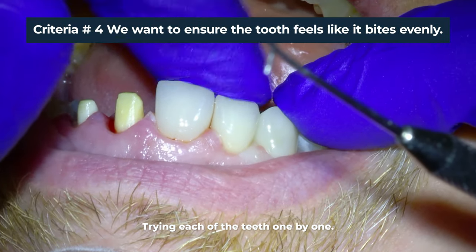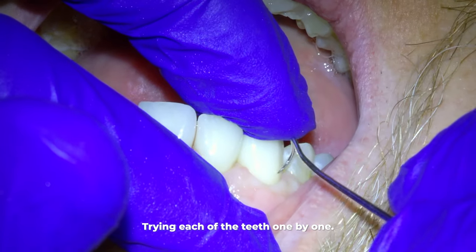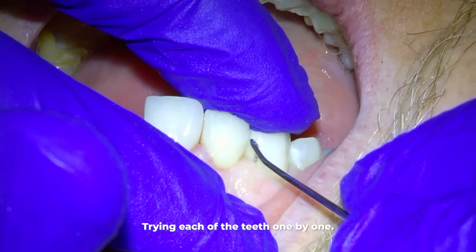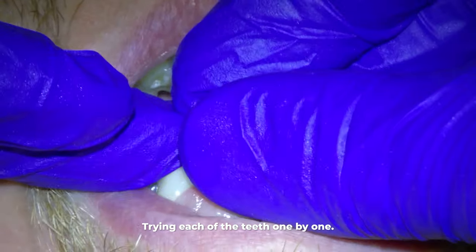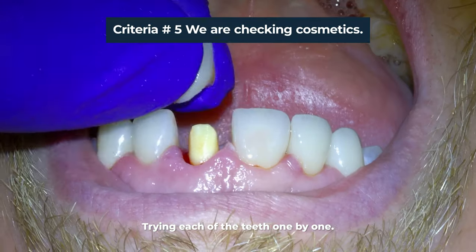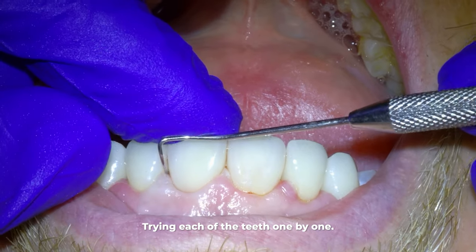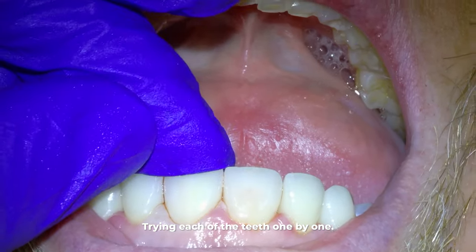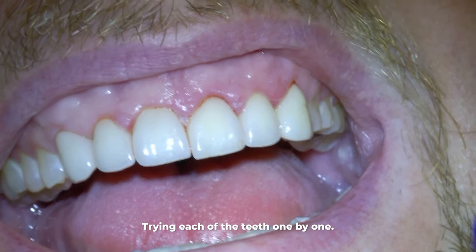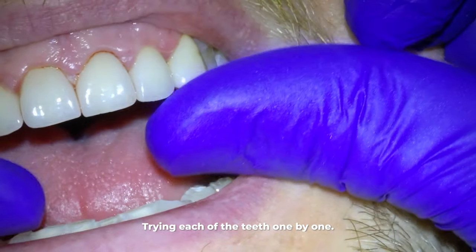Fourth, you want to ensure that the crowns feel like they bite evenly with the rest of the natural teeth. If the bite feels like it hits a crown before the natural teeth, then that tooth can become sore over time and possibly even loose, or even cause jaw problems. Fifth, we have to check the cosmetics. If the patient's happy and I'm happy, then that's all we got to do for the cosmetics. What you see me doing during all of this is checking and making sure the adjustments to those crowns satisfy the five criteria I've been explaining.